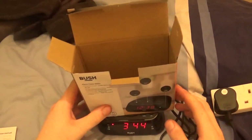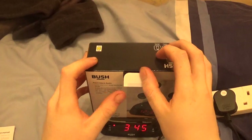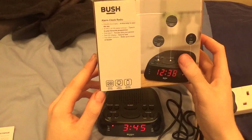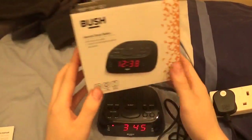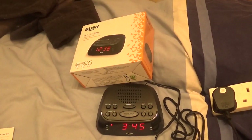So there you go. It's in Argos at £7.99. However, I brought mine in Sainsbury's for £8 because Argos didn't have it in stock. Same company, same thing. It's alright, absolutely perfect — just what I was looking for. So, that just wraps up this video. Bye guys.